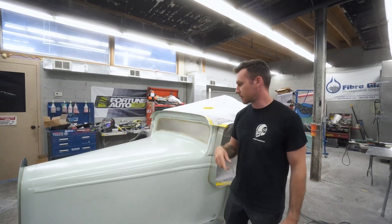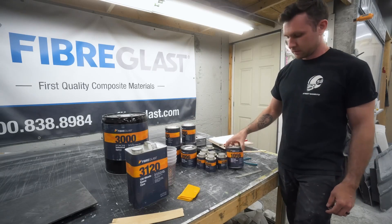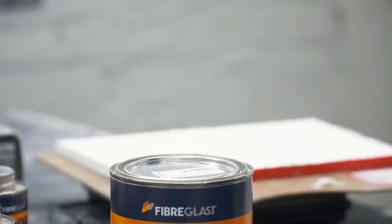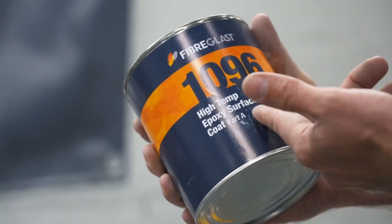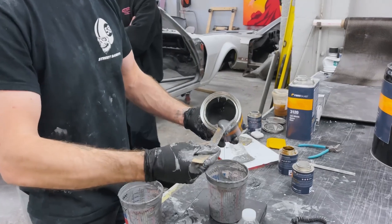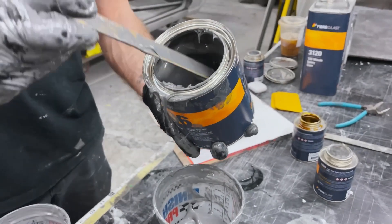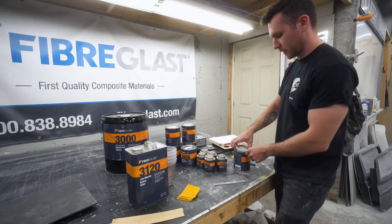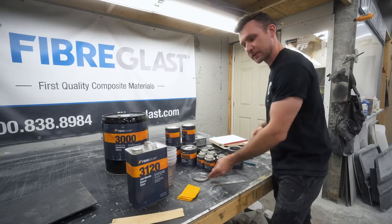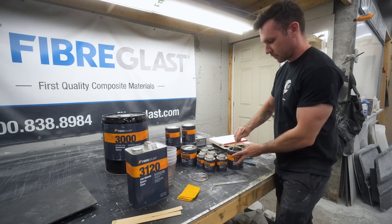We're starting on getting some surface coat on this stuff today. We're going to start with 1096, which comes in a Part A and a Part B — the hardener. It's a high-temperature surface coat, similar to a tooling gel coat, but for prepreg. You need stuff that will withstand high temperatures like 300 degrees and up. It dries a little faster than some other brands, which might take like four hours between coats. This is actually my first time using 1096, so we get to learn together.